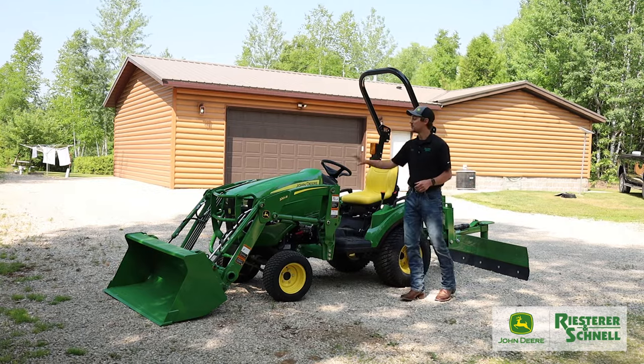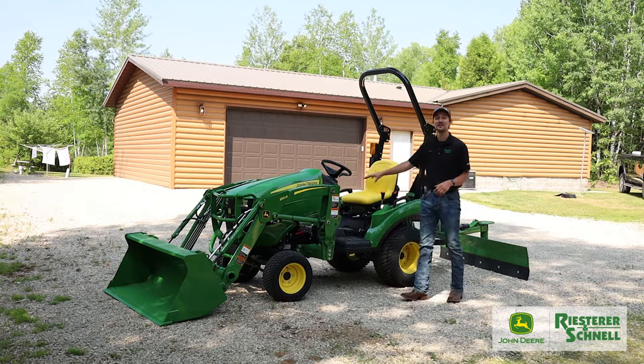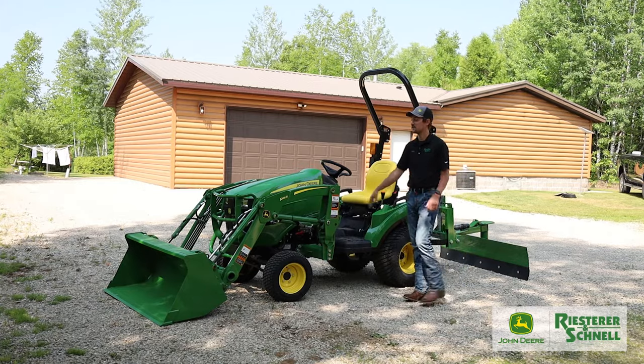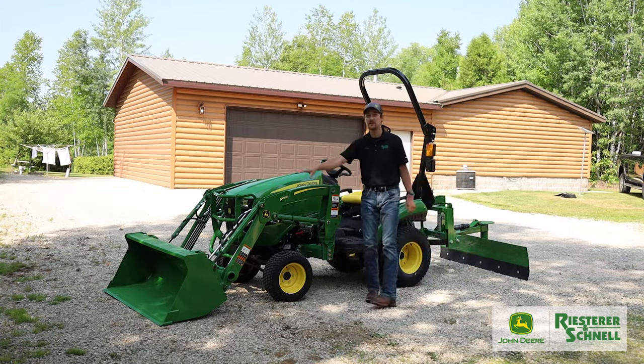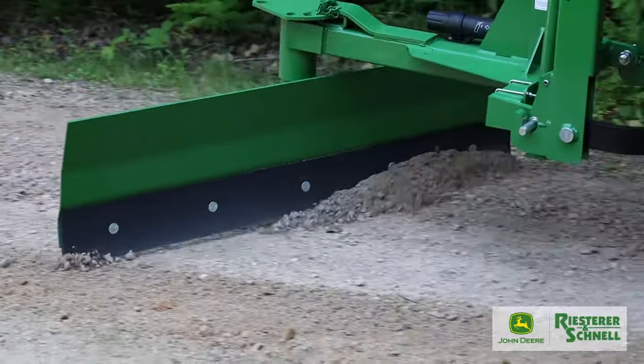Hey guys, John Deere John, and today we are talking about our companion package. It's a 1023E subcompact utility tractor with a 120R loader and bucket and an RB5060L rear blade on the backside.